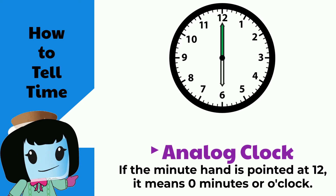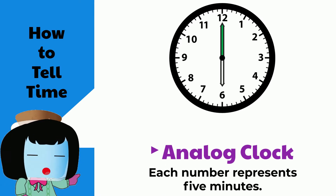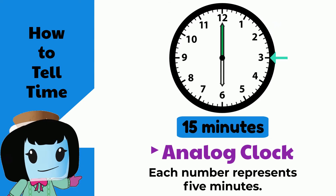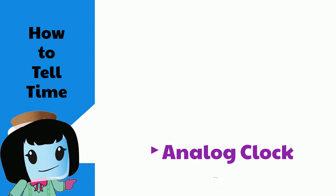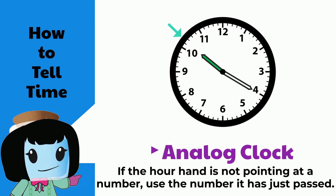After that, each number represents five minutes. So one represents five minutes, two represents 10 minutes, three represents 15 minutes, and so on. Sometimes the hour hand will not point exactly at a number. In these cases, use the number that it has just passed.